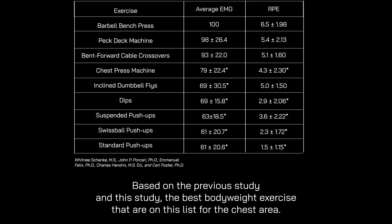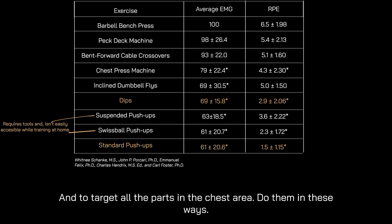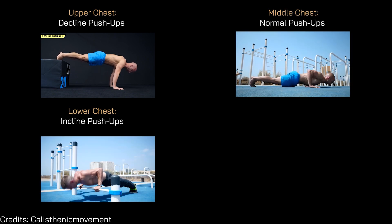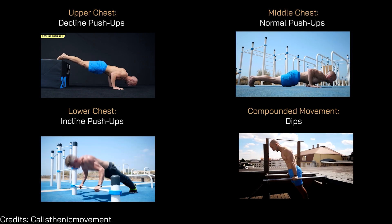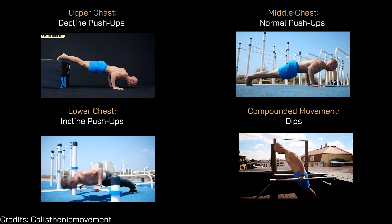Before starting your training session, you should know this. Based on the studies, the best exercises for the chest area are dips and push-ups. To target all parts of the chest area, do them in these ways: for the upper chest, decline push-ups; for the middle chest, normal push-ups; for the lower chest, incline push-ups. For compound movement for the chest area, do dips — it's like the squat, but for the chest.